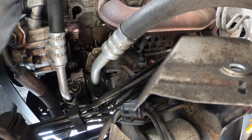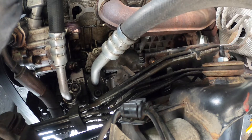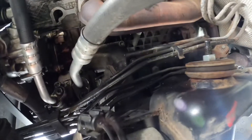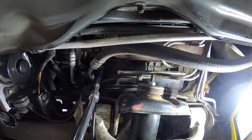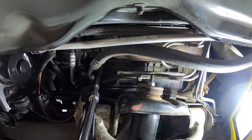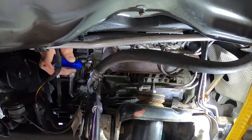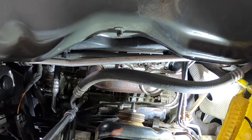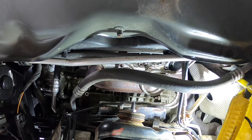Now we gotta take out the torx bolts. I think it's four torx bolts. I was able to take off one bolt — it's a size E14. You put a 20-inch extension and you'll have enough space to actually get there. These have got a bit of torque on them. There's the second one — I've got two bolts off, still got two or three to go.